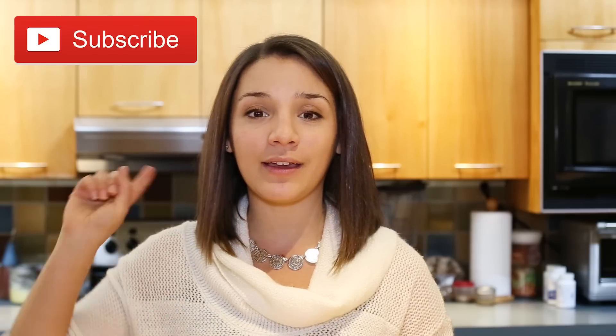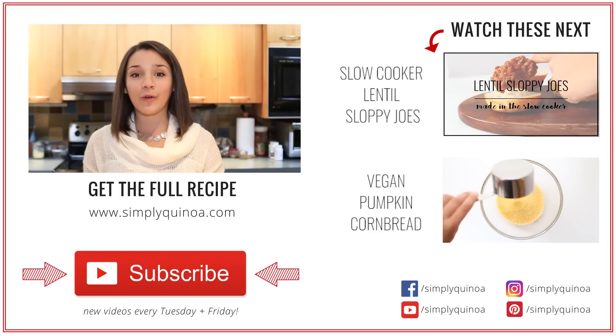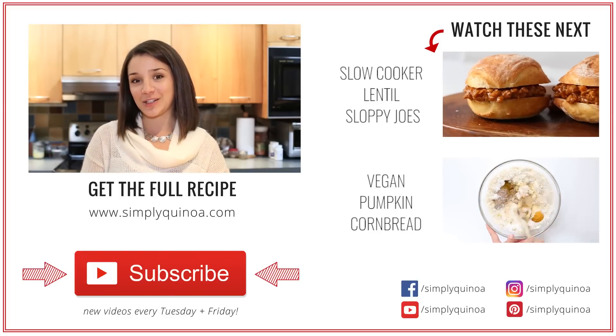Make sure to check that out. And of course, if you haven't subscribed to my channel already, I would love to have you join us here on YouTube. You can do so by clicking the button in this corner — it automatically subscribes you and sends you a notification whenever I share a new video. I hope you guys have an awesome rest of your day, a great rest of your week, and I'll talk to you very soon. Bye!